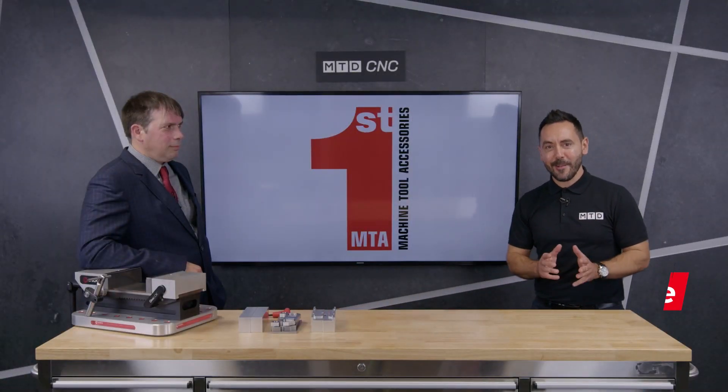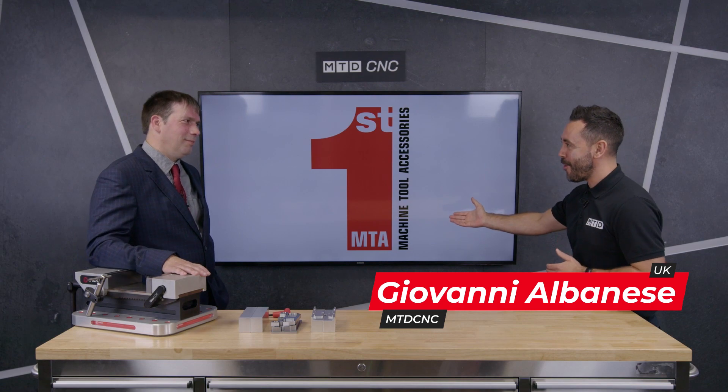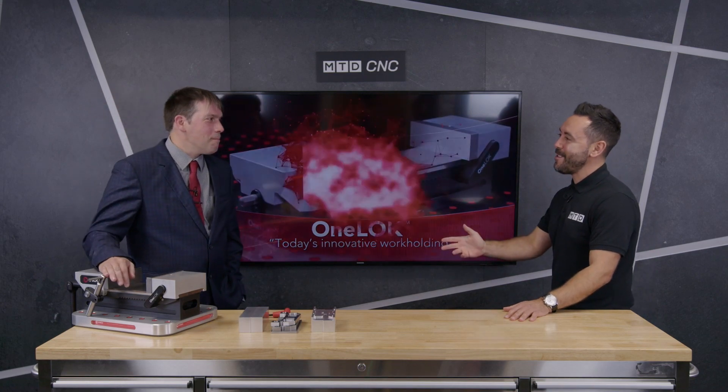Welcome to the MTD Technical Corner. Today we're going to be reviewing the OneLock Mark II from Chick, supplied in the UK from FirstMTA. Welcome to the Technical Corner, Richard. Thank you very much, Geo. Good to see you again. Very good to see you too.